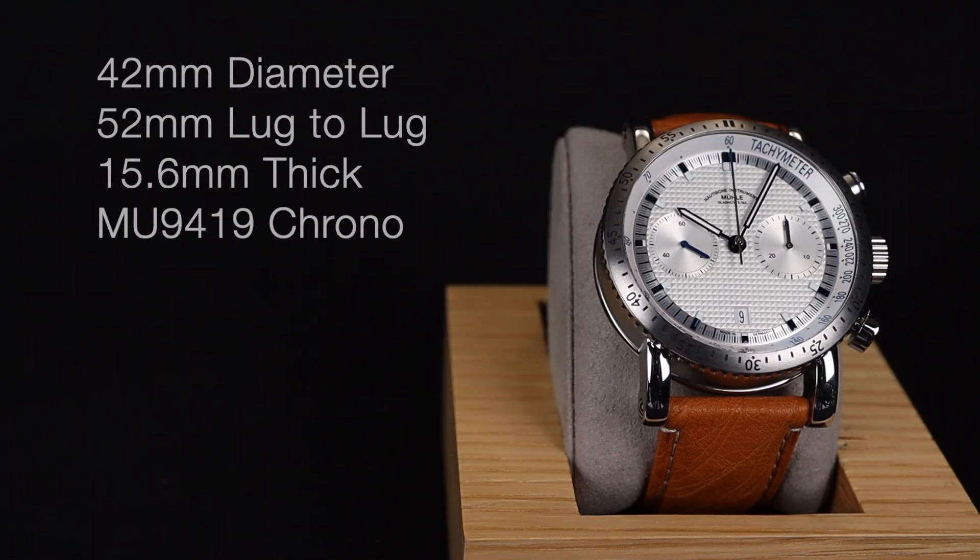Before we dig into all the details on this watch, we'll invite you to subscribe to our channel so you catch all of our upcoming videos on watches like this one. This watch has a 42mm diameter with a 52mm lug to lug. It's 15.6mm thick and powered by the MU9419 Chronograph Automatic Movement.